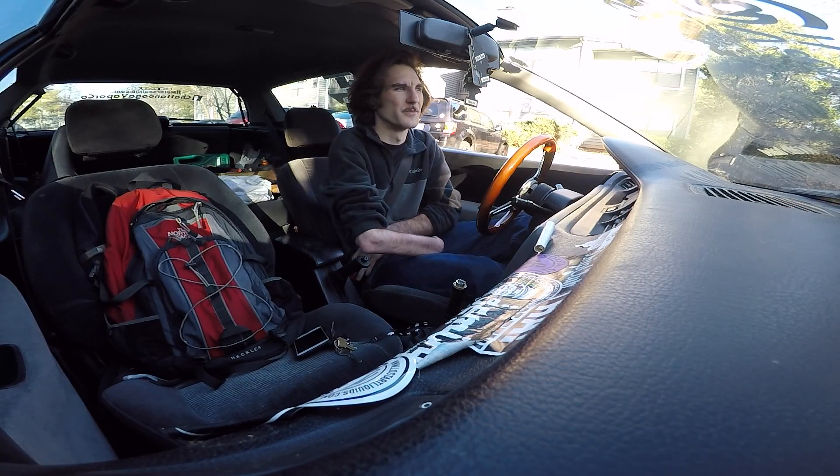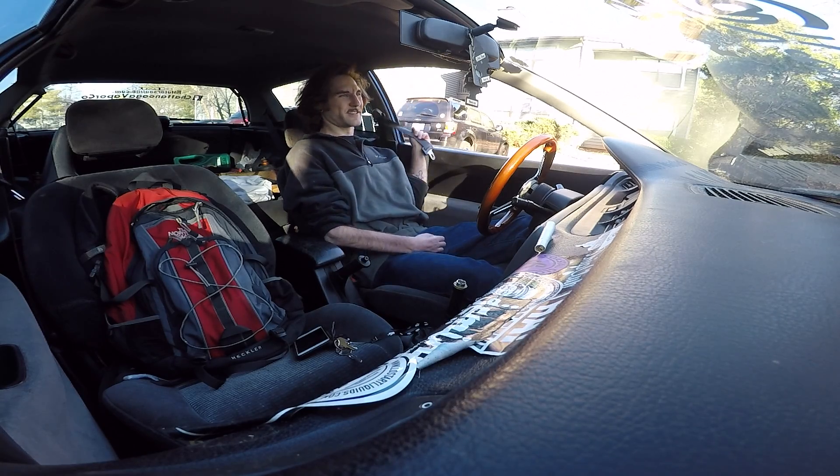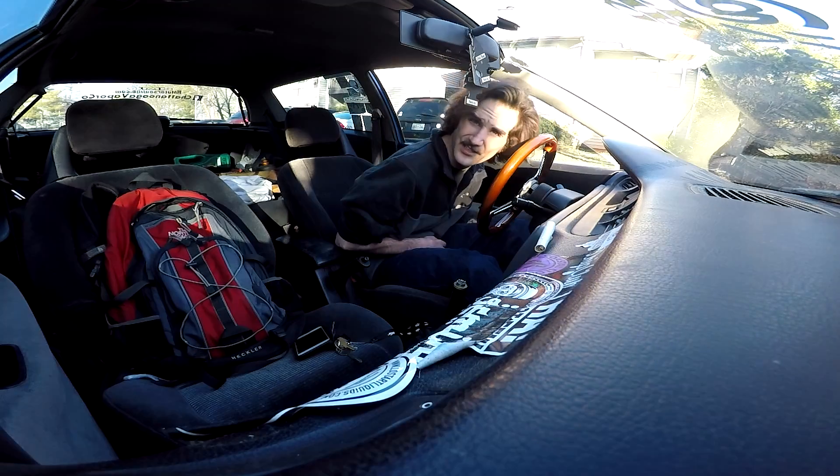Alrighty, so back home. Let's go inside and try to call my buddy to see if he knows what to do about my computer.